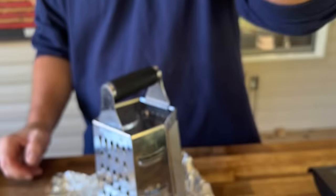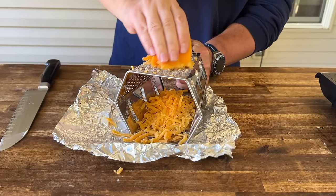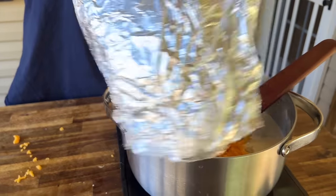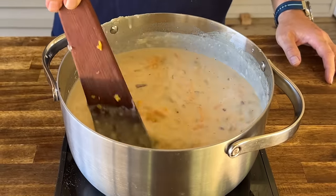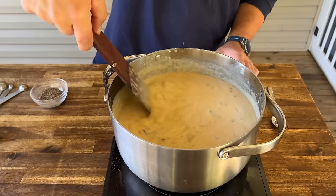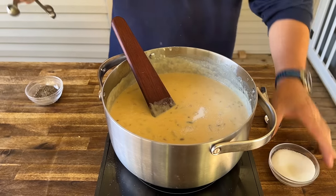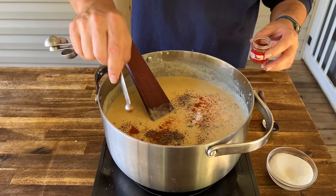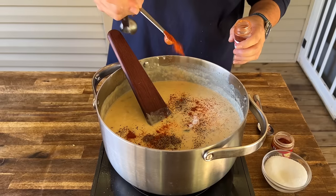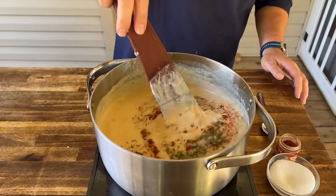That little extra oomph from the heavy cream smells amazing. Grate that block of cold-smoked cheddar — reserve some for the garnish — this is eight ounces. From here you can thin it with water or more stock, or leave it thicker — it's up to you. As it cools it will naturally thicken as well. Once you've got the consistency you want, season: one teaspoon salt, half teaspoon black pepper, an eighth teaspoon cayenne pepper, a quarter teaspoon paprika, and a quarter teaspoon dried parsley.